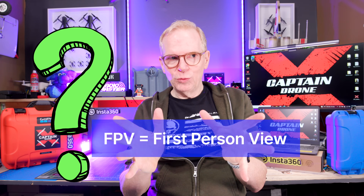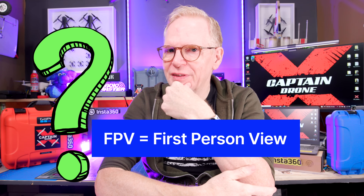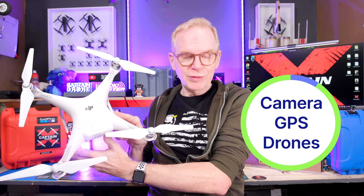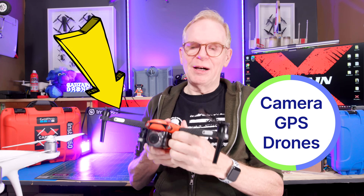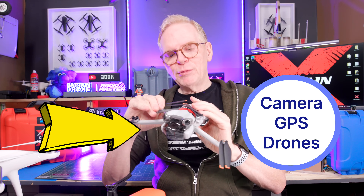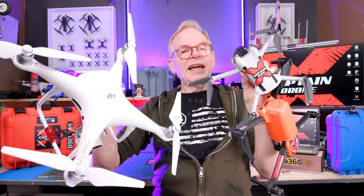Before we get started I really have to clarify exactly what is an FPV drone, because there's a lot of misunderstanding out there. This iconic design is not an FPV drone — this is considered a camera drone. Foldable drones by DJI, Autel, Hobson, Fimi and all that stuff — those are camera drones. Even the little mini drones are camera drones.